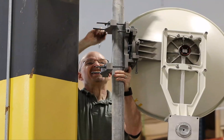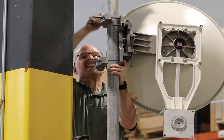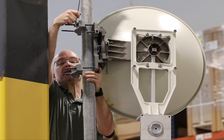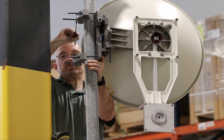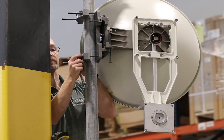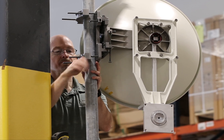Level the mounting pipe the antenna is going to be attached to before mounting the antenna. The antenna can only be mounted with a bracket on the left, as shown here. Attach the antenna to the pipe and tighten the mounting brackets to hold the antenna in place until final alignment.